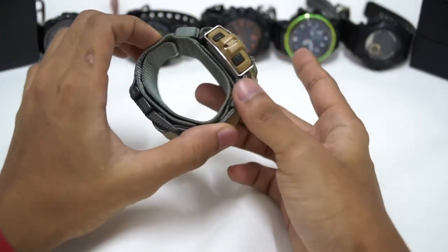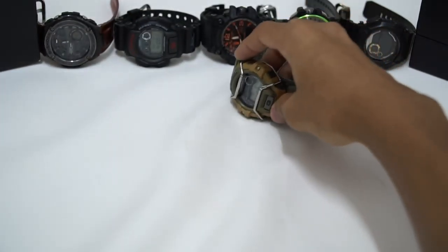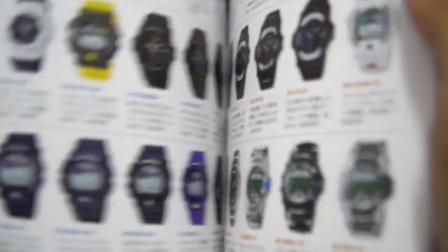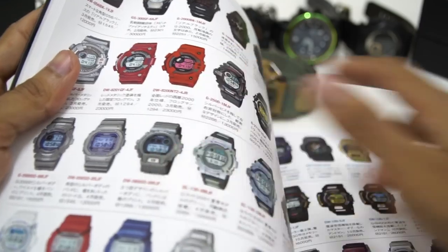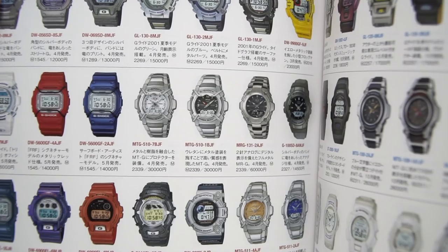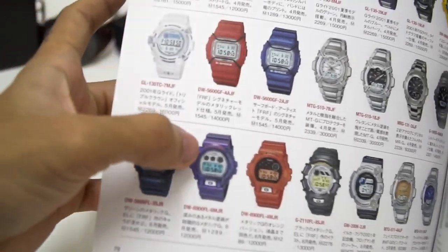Before we get further talking about this simple-looking but pretty awesome watch, we're going to have a look at our reference, which is the G-Shock Perfect Bible. We're going to go all the way to the year 2001 — look at that, so many models. Very cool, just this red display Frogman, all in red, very very nice. We don't have a lot of collectible models from this very year, but one of these looks very cool.